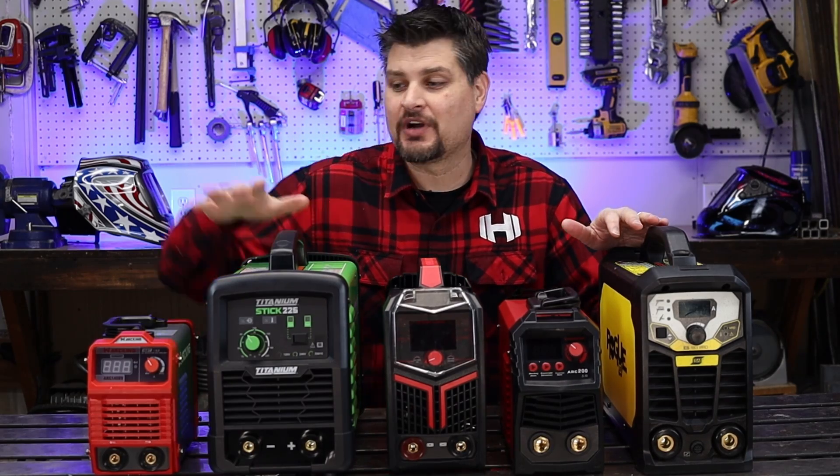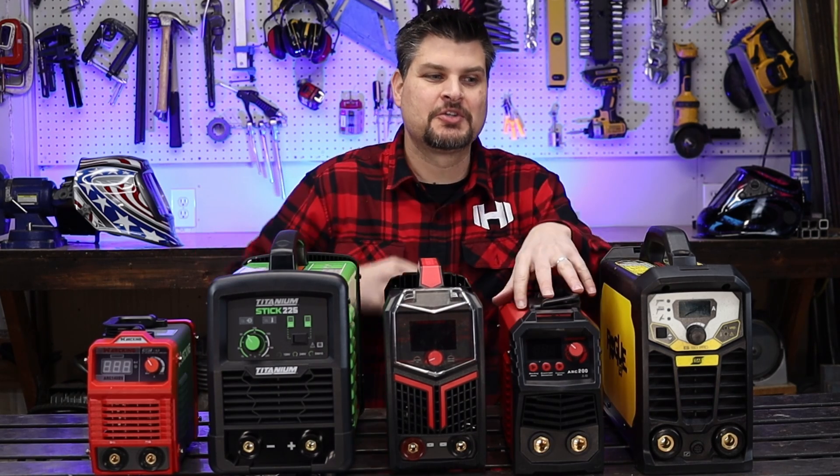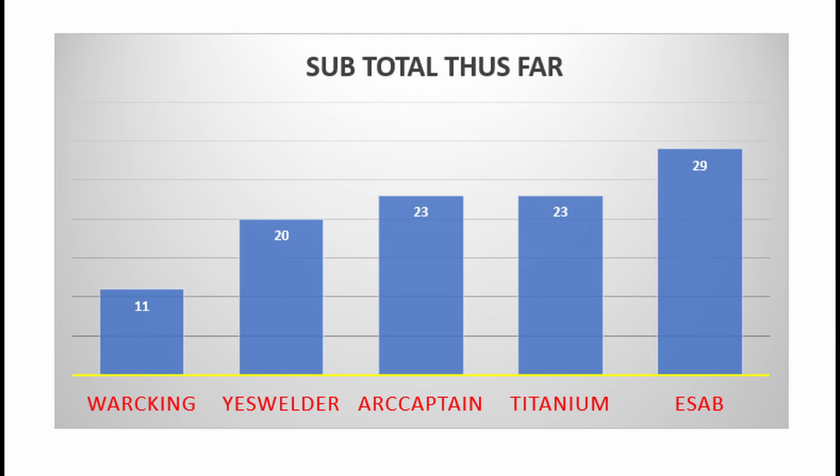Warranties are as follows: 30 day, 90 day, 1 year, 2 year, and 3 year. Yes Welder, Arc Captain, and Titanium are right about the same, and the ESAB is starting to pull away.